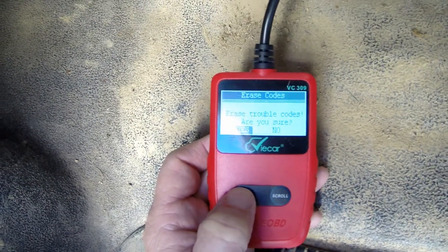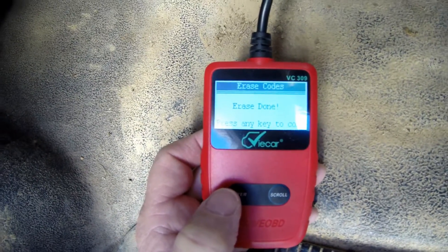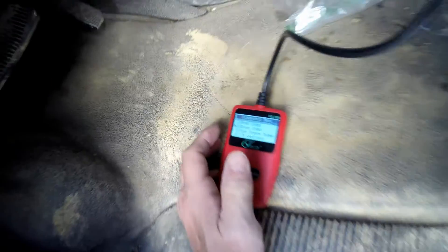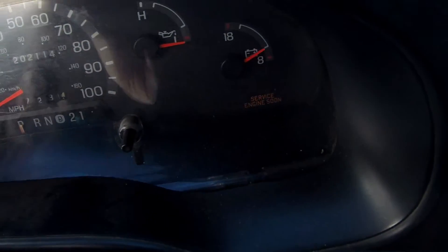So let's go to erase the codes — erase trouble code — yes. And it says: erase is done. You can keep it hooked in while you check it. All right, we'll turn it off and back on.